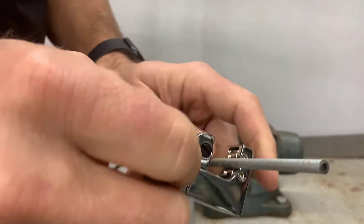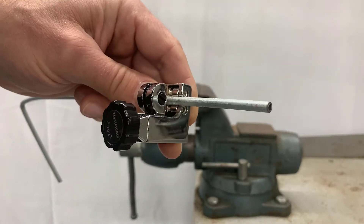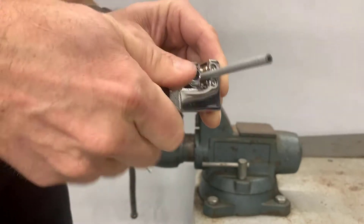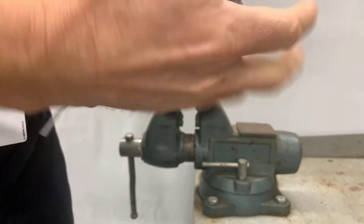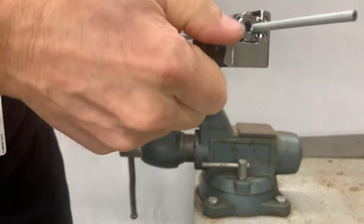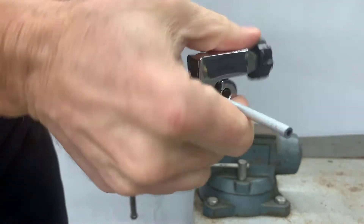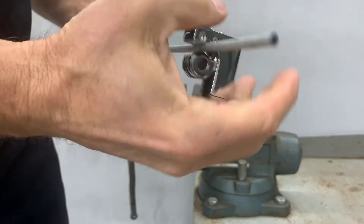To flare the line, just like the double flare, I'm going to get the tubing cutter out and put it on a little three-inch piece of brake line. I'm going to tighten the wheel just until the cutting blade touches the line, then rotate the cutter and turn in the cutting blade — one revolution, then turn the blade. I'll continue to do this nice and evenly until I cut off a section of line approximately three inches long.